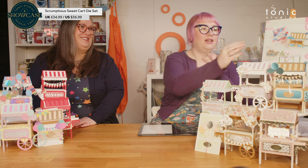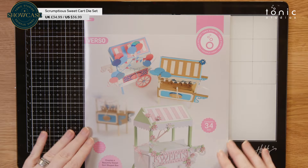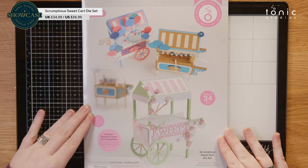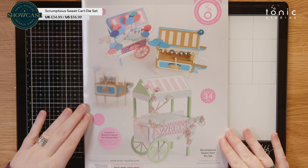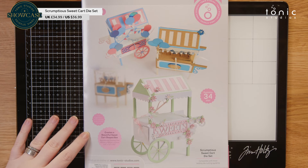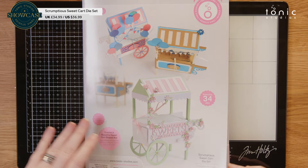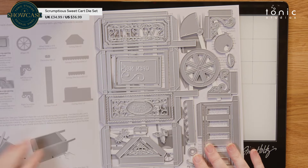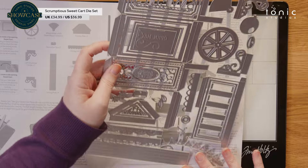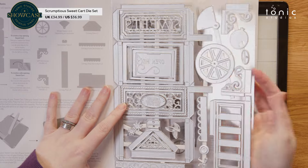Can we have a look at the dies firstly? Let's start there. So big dies at this. So your scrumptious sweet cart die set — you can see the little mix that we made for our packaging on the front here. And then we have all of these dies. And of course all of your instructions are in your die set as well.